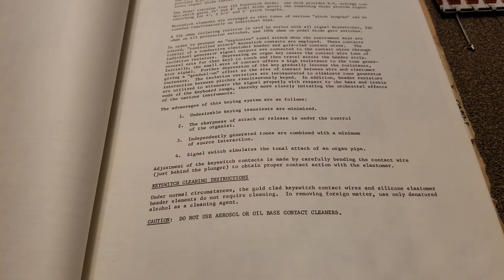The isolation resistors are incorporated to eliminate tone generator interaction between pitches simultaneously keyed. In addition, header resistors are utilized to attenuate the signal properly with respect to the bass and treble ends of the keyboard range, thereby more closely imitating the orchestral effects of the various instruments.